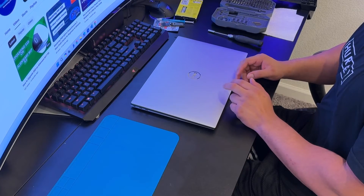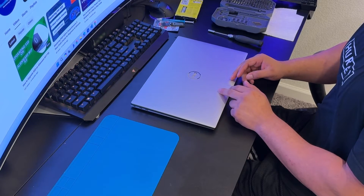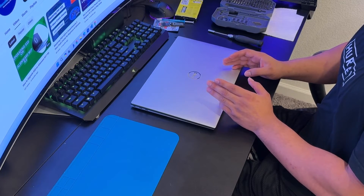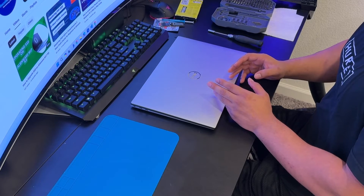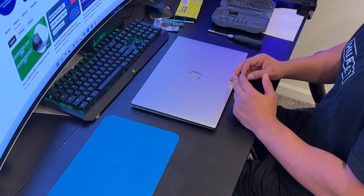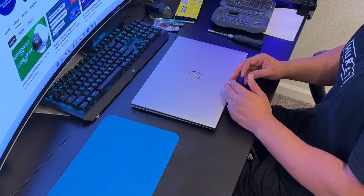This is for the Dell XPS 9510 — this is my personal laptop, a brand new one, and I've had this issue for about a week. Now it's time to fix it. First thing: make sure your laptop is unplugged from the power source or AC adapter and make sure it's turned off.